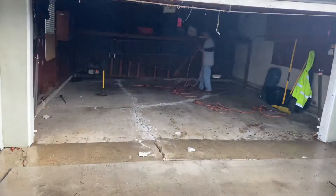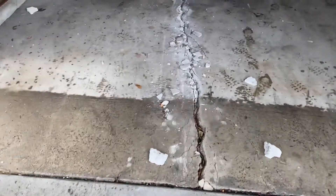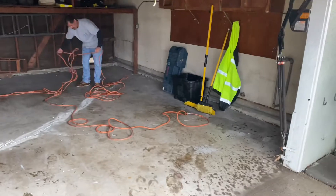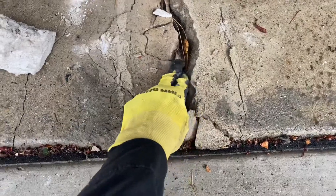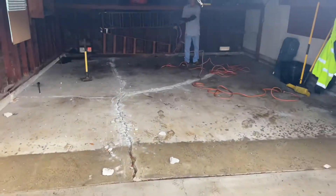Hi, welcome to another episode of the Hardscape Handyman. This was a garage floor pour in Whittier. We poured a new garage floor here — you can see the crack right off the bat. It was about a two-finger wide crack, about two inches high. That's definitely not a good signal for a garage floor; you don't want that.